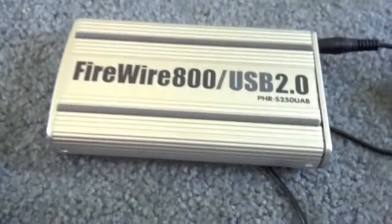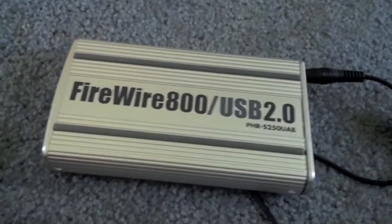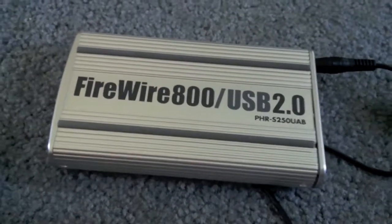It was an easy install. That's how to replace your hard drive from your broken PlayStation to give it new life as a portable hard drive. Thanks, everybody, for watching. This has been the Game and Gadget Grader.